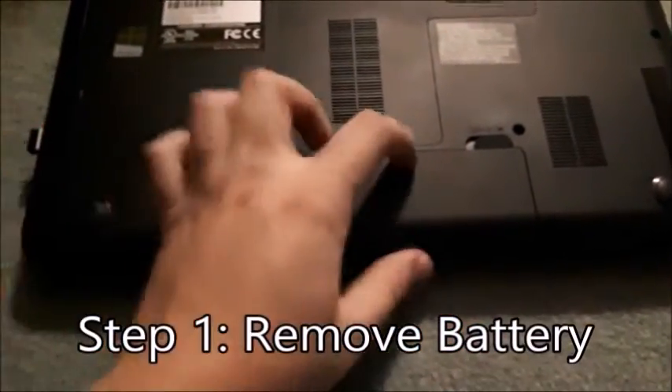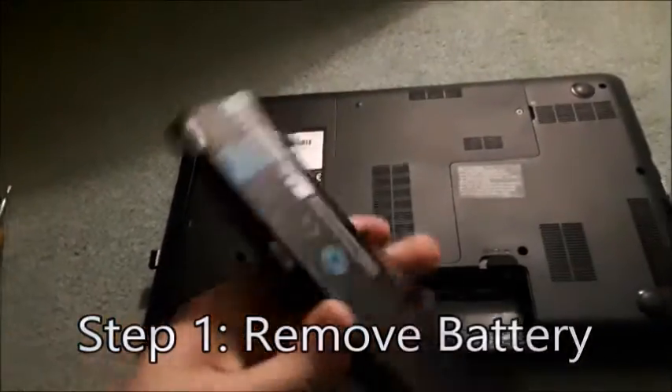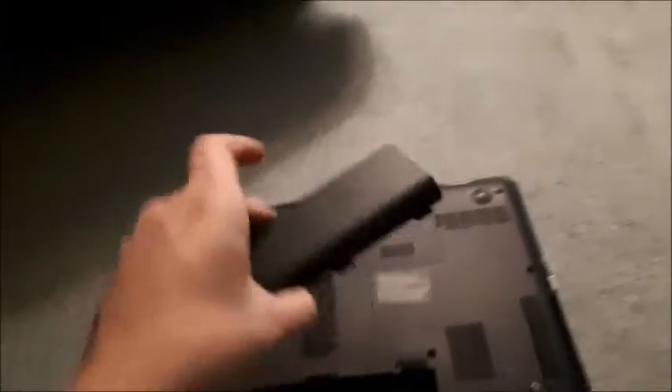First step is going to be removing the battery. Usually you just hit the clips and you can pull out the battery. You're going to want to do this before opening up your laptop. Don't try to open up the base without removing your battery. Just put it off to the side.